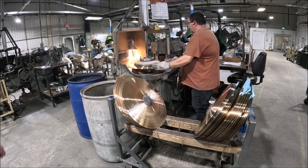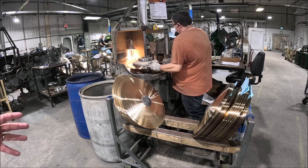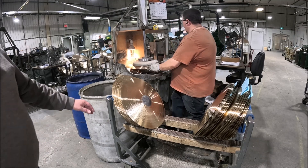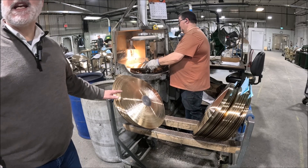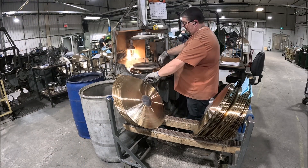So what's he doing here? Edging. Up until this point, the cymbals have had the circumference cut out, but they're still rough on the edge. They're about a quarter of an inch — eighth to a quarter of an inch — bigger than they need to be.